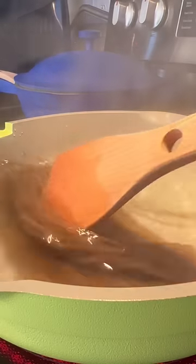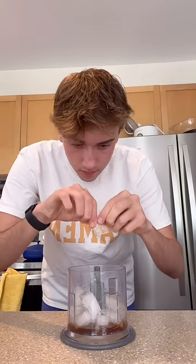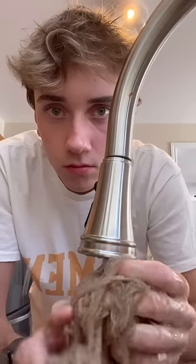Then you cook the noodles — I don't know, it's like five minutes, just follow the instructions. When you make the sauce, I think it's best if you blend it with ice because it makes it really cold and icy. Make sure you add in sesame oil or perilla oil, and rinse them with cold water.